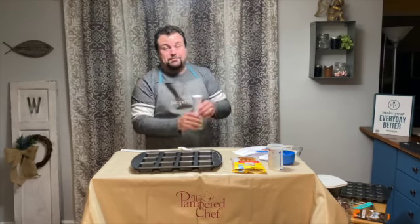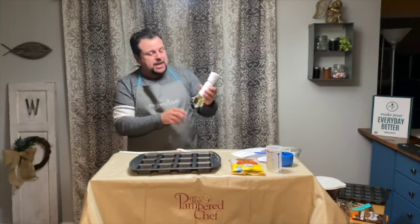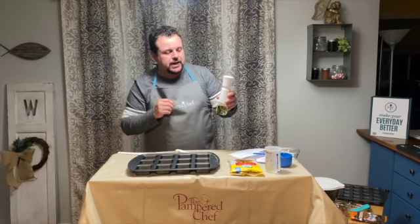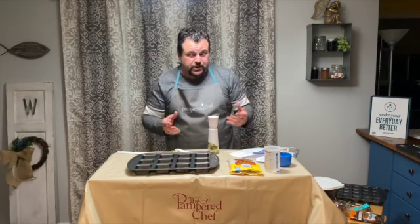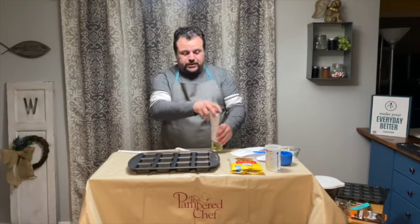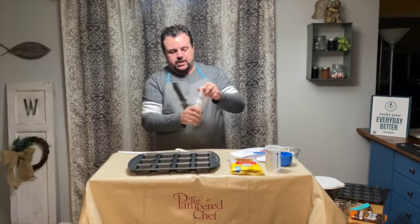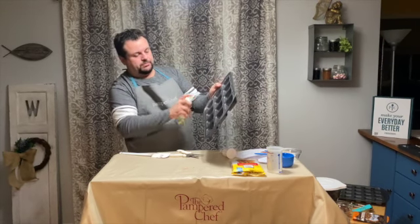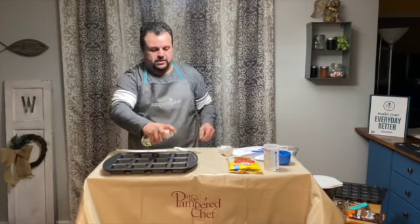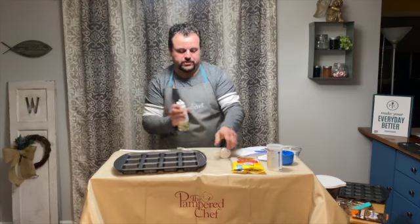I'm going to use one of my new items — the kitchen spritzer. I used to have the old version, but now I've got the new one. As you can see, it shows you where to put your vegetable, canola, or olive oil — whatever kind of oil you'd like. This takes the place of cooking spray, so you can stop spending three dollars on cooking sprays and just use this. You put your oil in, pump it a couple of times to build pressure, and just spray it in the pan.